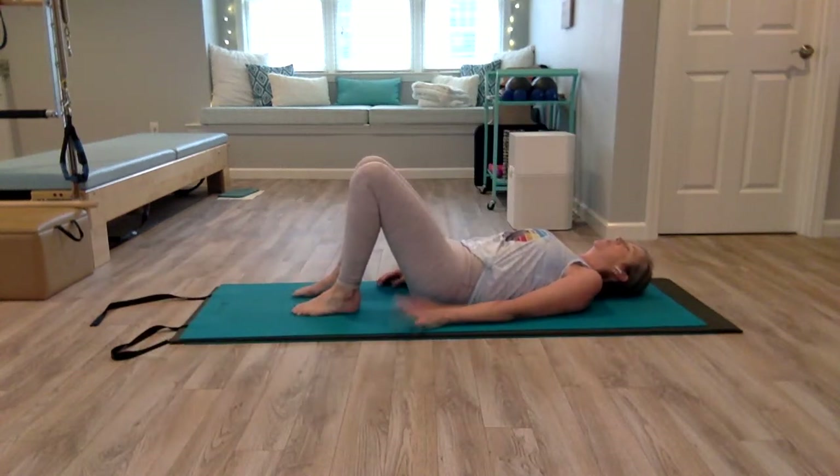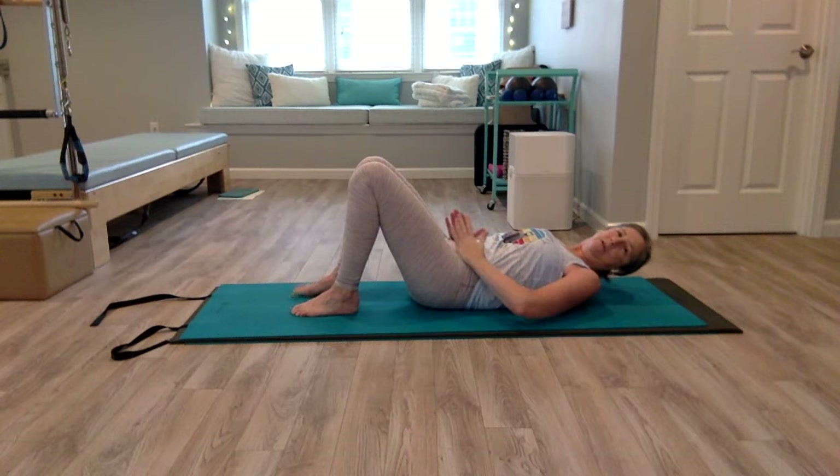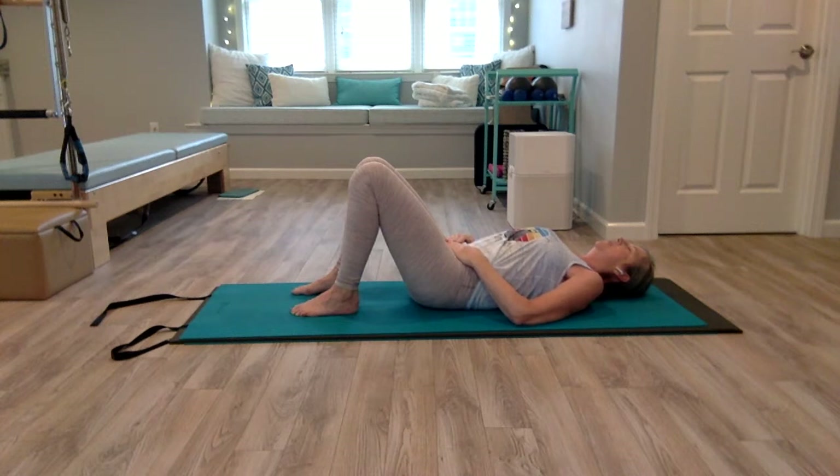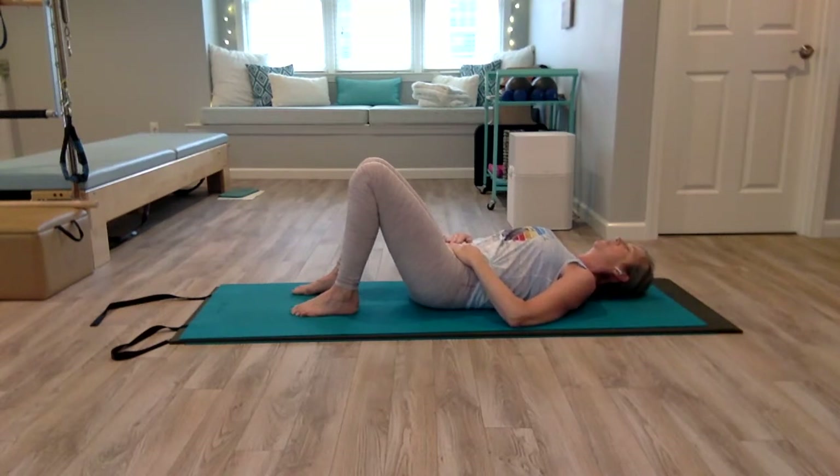Let's first find that neutral spine position. Take the heel of your palms and place them on your hip bones, then bring your fingertips together so they rest on your pubic bone. To feel the difference, first arch your low back and tilt your pelvis away — you can see how your fingers dip down. Then tuck your tailbone and feel your fingers come up. Do that a couple more times. Now come to a neutral spine — that's the place where the heel of your palms and your fingertips are all on the same plane. You're not tilted up, you're not tilted away.